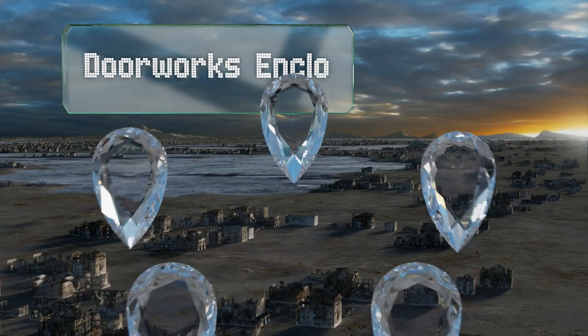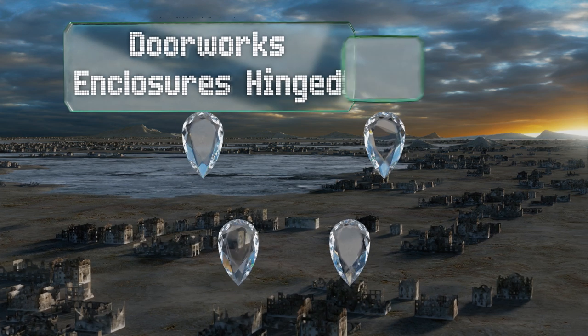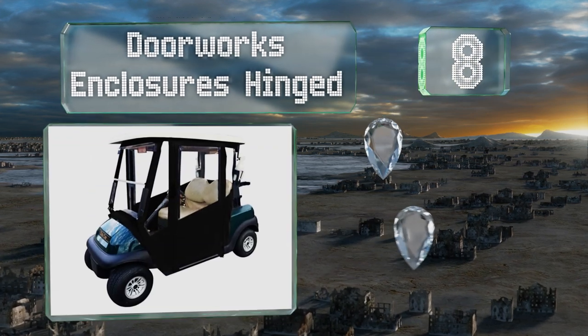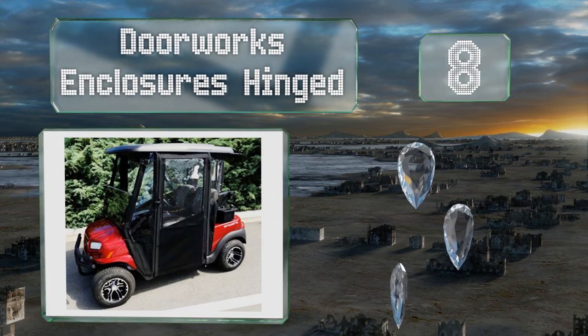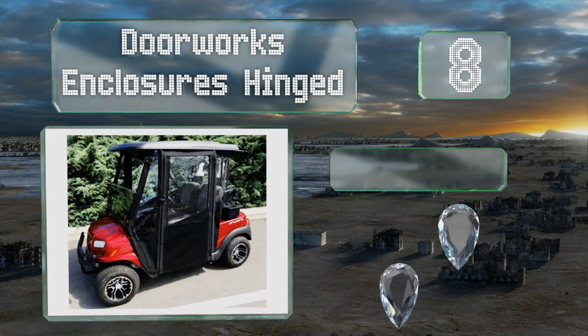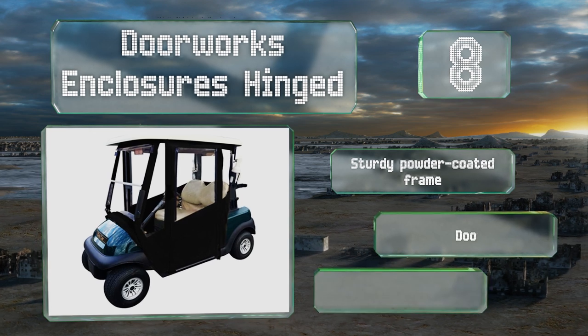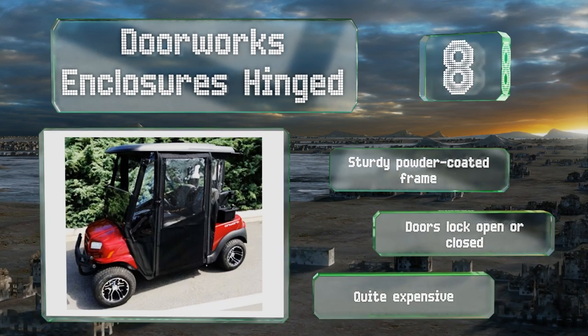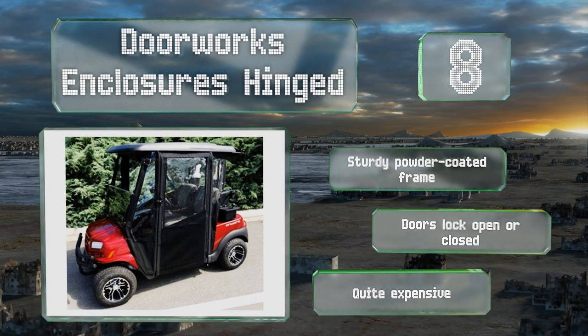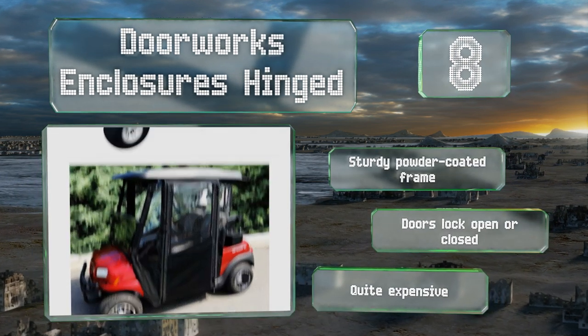Coming in at number 8 on our list, the Doorworks Enclosures Hinged is certainly attractive, but it gives you more than simple aesthetic value. A luxury option, it keeps the cold and unpleasant weather at bay without making it difficult to climb into and out of the cart. It comes with a sturdy powder-coated frame and doors that lock open or closed. However, it is quite expensive.